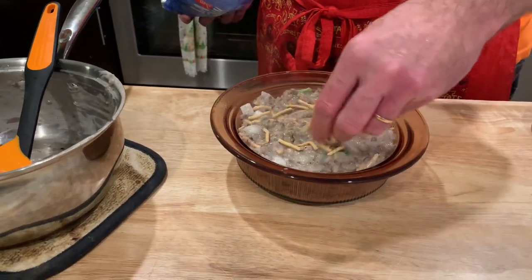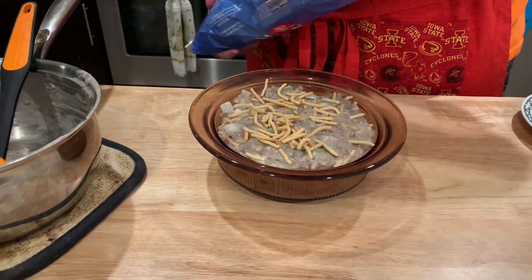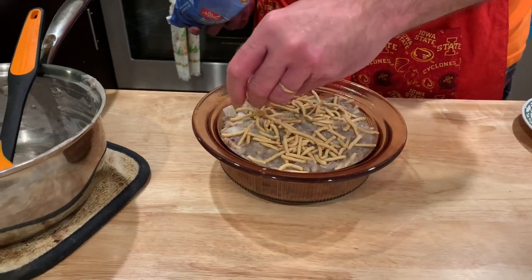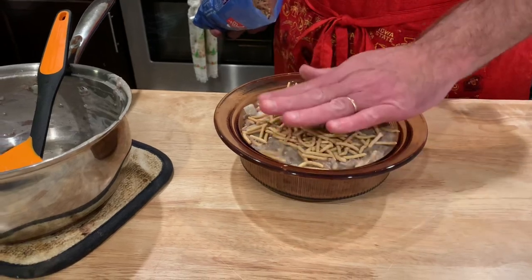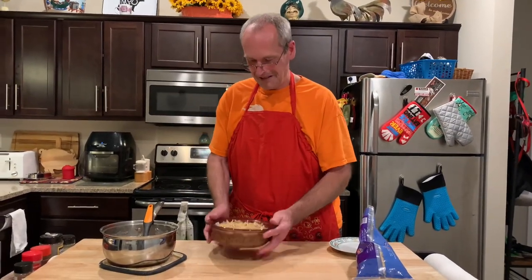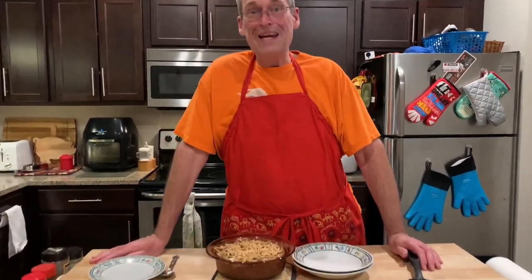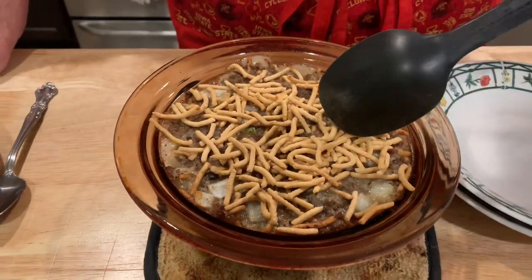Now we're going to see it fits in that dish perfectly. Just top it with some noodles to give it a crunchy top — kind of like when you put crackers, panko crumbs, or potato chips on top of mac and cheese. There we go. Into the oven at 350 until it's bubbly — chow mein casserole, a classic hot dish.